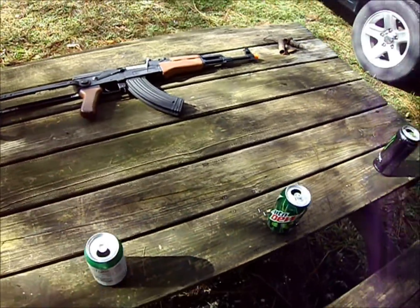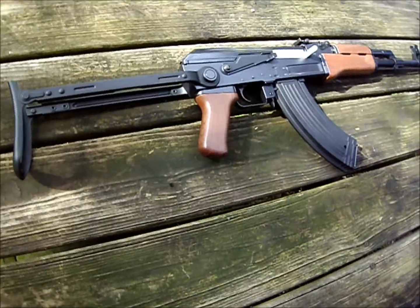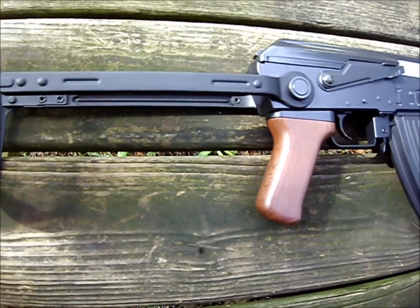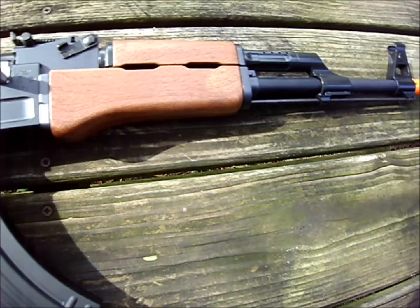Hey guys, how are we doing? I only got 3 minutes and 55 seconds to record, so we're going to try to get this in pretty quick. There is my all-wood AK-47 Golden Eagle.